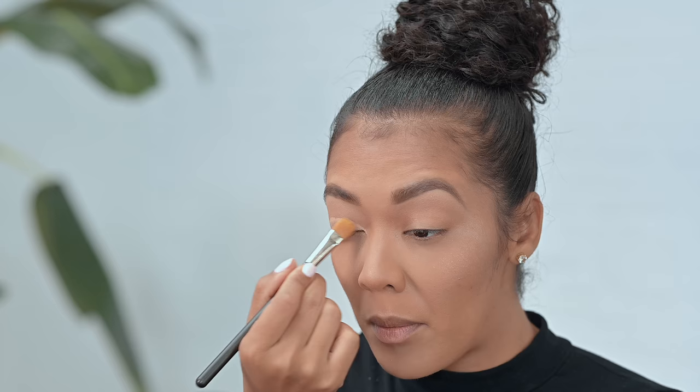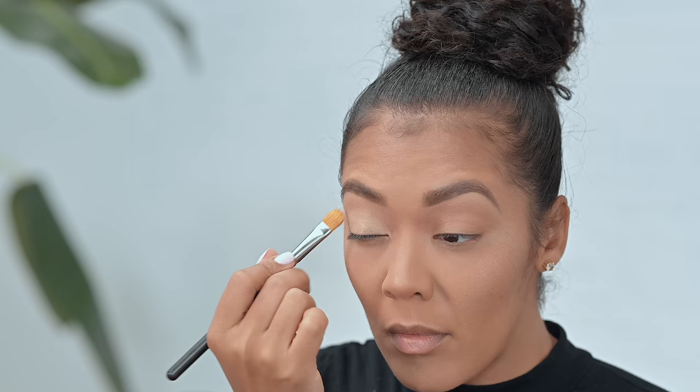Regardless of the primer you use for your eyeshadow, be sure to use a very thin layer because you don't want too much buildup under the eyeshadow — you want it to look as smooth as possible. The P Louise is a really nice consistency, super smooth, and when you use it with the shader brush, a thin layer will be just enough. It's like painting a wall — you've got to prime it first. Paint always looks better with a little primer.